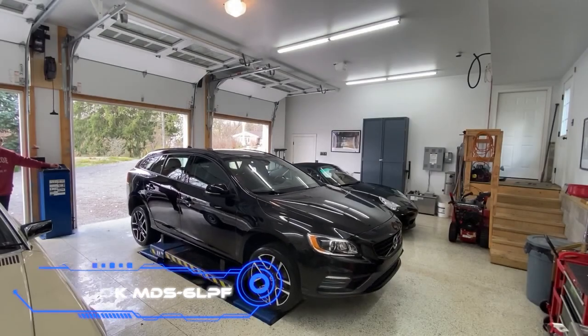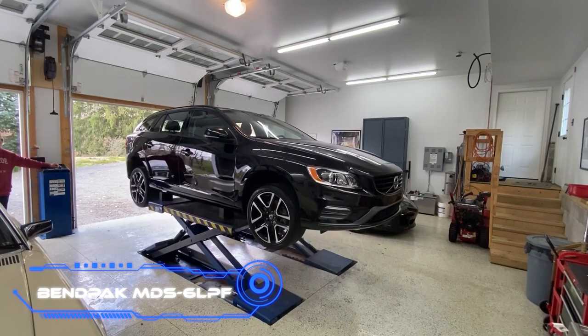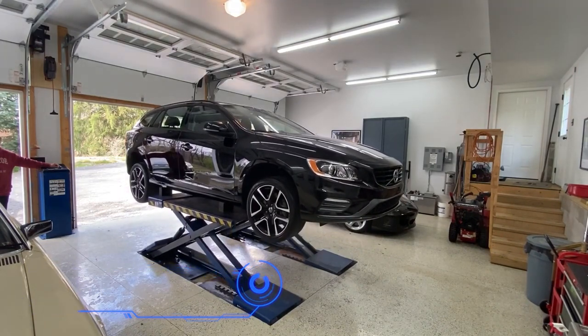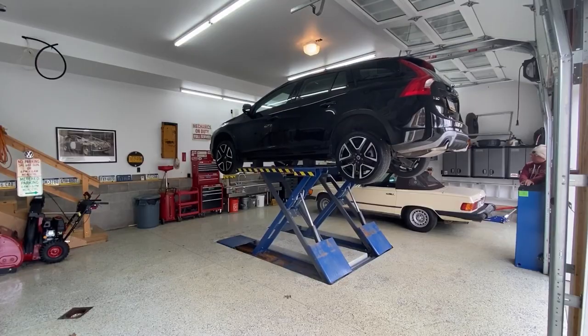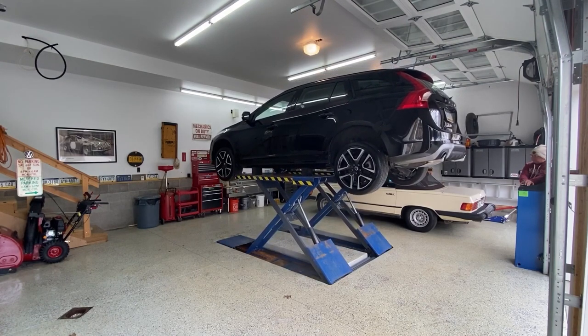BendPak MDS 6LPF. If you own a car or run a business that deals with automobiles, this scissor lift is an excellent investment. The highest you can lift is 45 inches, and the most weight it can carry is 6,000 pounds.